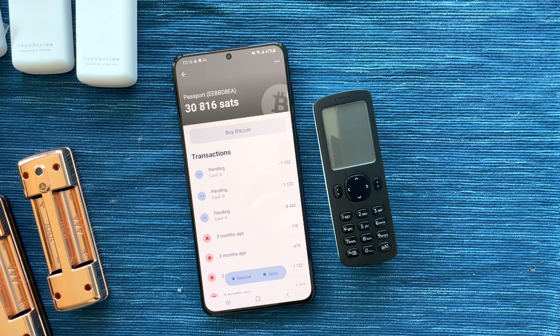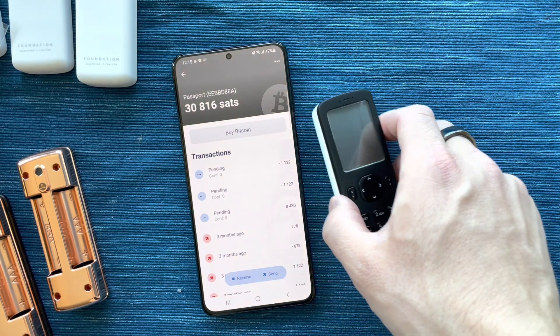It's really that simple — you can do transactions within a couple of seconds once you know what you're doing and have everything set up.